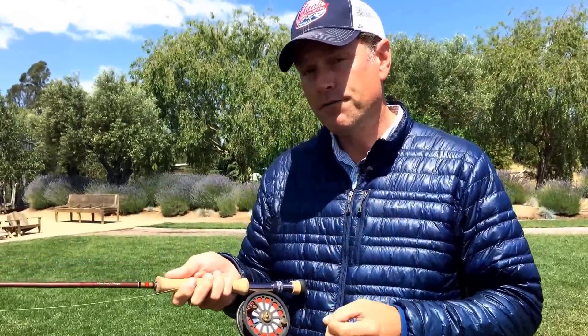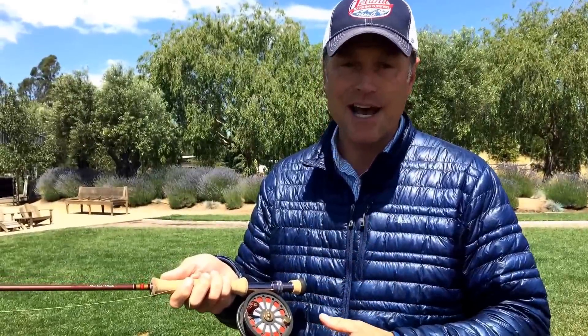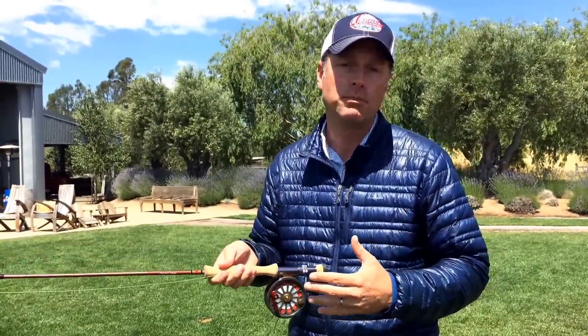Nothing fancy, but very, very functional for the fish you'll catch up there. Adjustable drag, fully machined, anodized. You put this whole outfit together — rod, reel, line — it's balanced. It floats in my hand. It's efficient at putting my fly line and therefore my fly where I want it. And it's got plenty of power to land the bigger fish you hope to catch up there.